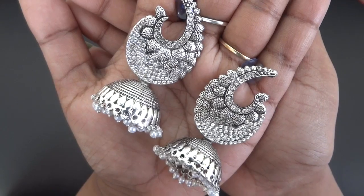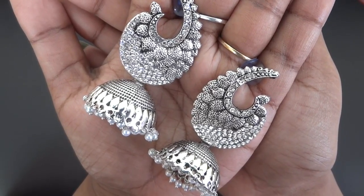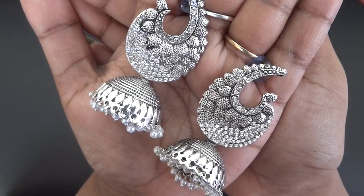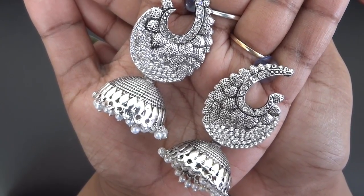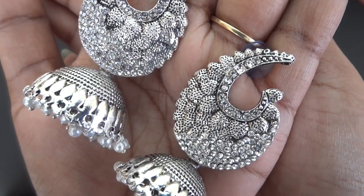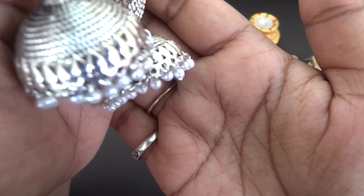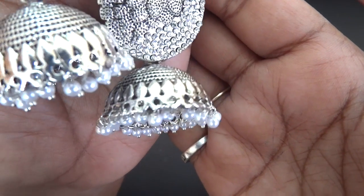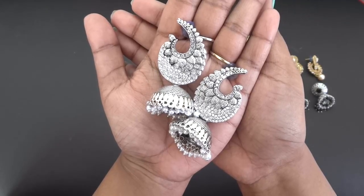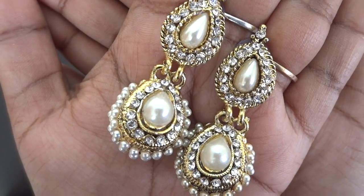Next we have a pair of oxidized silver finish earrings — again statement earrings, quite big in size. It's a very classic indo-western design so it can be worn with suits, lehengas, or saris — any ethnic outfit. It has a very nice intricate design with some white stones and jhumkas at the bottom, with small pearls on them. There is also a pair of faux pearl-studded jhumkas — very classy and elegant.